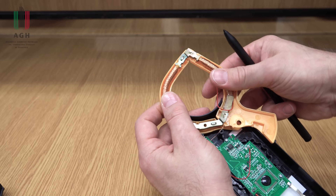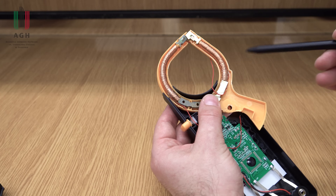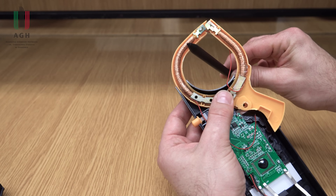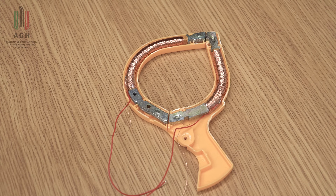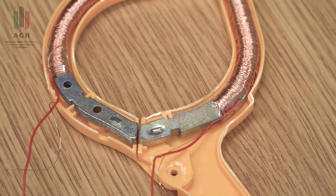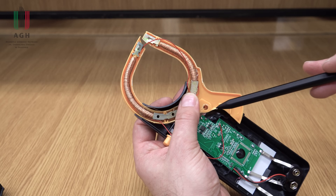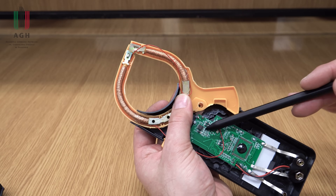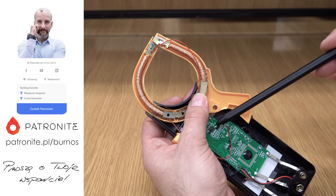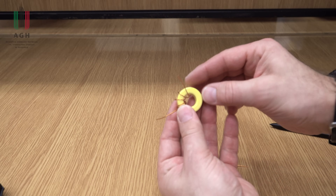To jest miernik wyłącznie do pomiaru prądu przemiennego i zobaczmy, jak on jest zbudowany. Mamy tutaj rdzeń wykonany z materiału ferromagnetycznego i na obydwu częściach tego rdzenia jest nawinięte uzwojenie. Teraz, jeżeli tu włożę przewodnik z prądem, to wytworzy on pole magnetyczne, co z prawem Faradaya spowoduje wyindukowanie w tych uzwojeniach napięcia. Jeżeli do tych uzwojeń dołączymy rezystor pomiarowy, popłynie jakiś prąd i ten prąd będzie można zmierzyć klasyczną metodą.